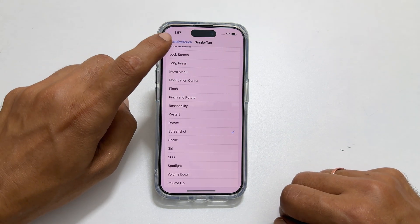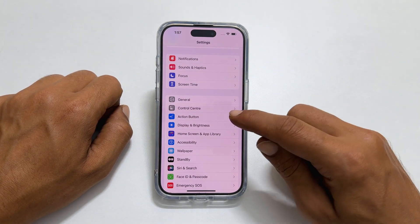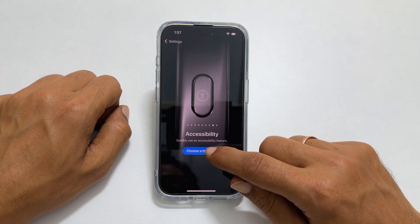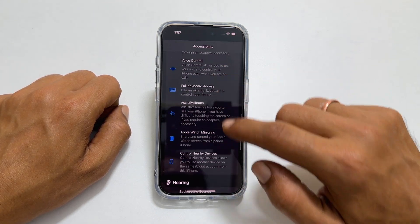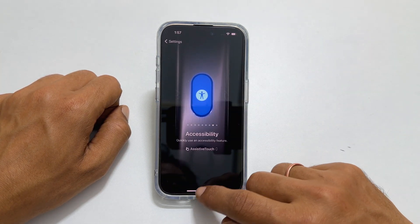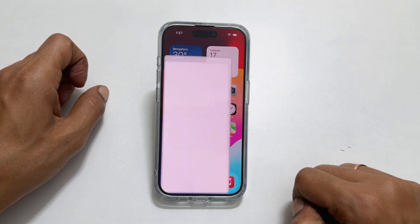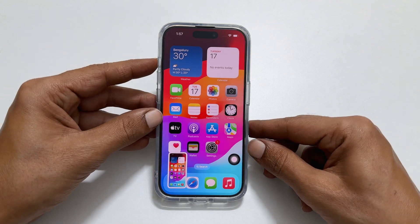Now go back to the Settings main page and navigate to Action Button. From the available options, select Accessibility, and tap Choose a Feature. Scroll down until you find AssistiveTouch and tap on it to select it. In the future, if you press and hold the action button, it will show a circular button on the screen. Tap on it to take the screenshot. To hide the circular button, press and hold the action button once again.